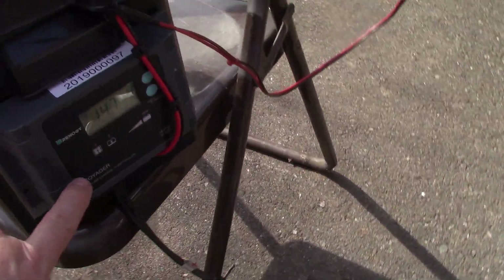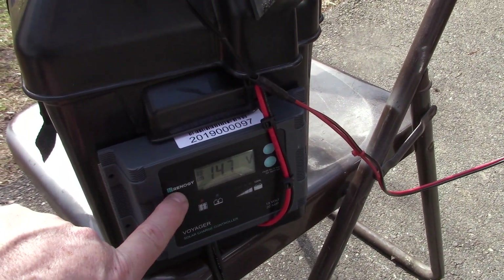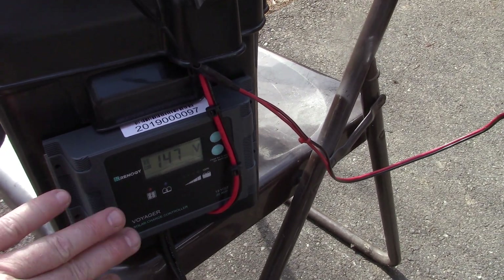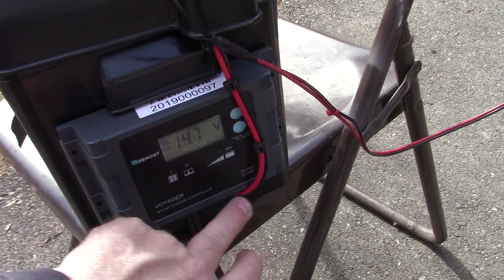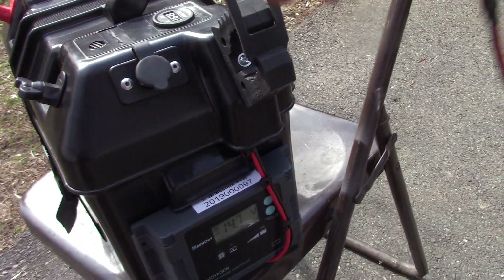Your solar cables from the solar panel are going to need to go into a control box. I wound up buying a Renogy Voyager charge controller. Once you do that, you're going to have it plugged into that, and then you're going to have the charge controller going to the battery itself.